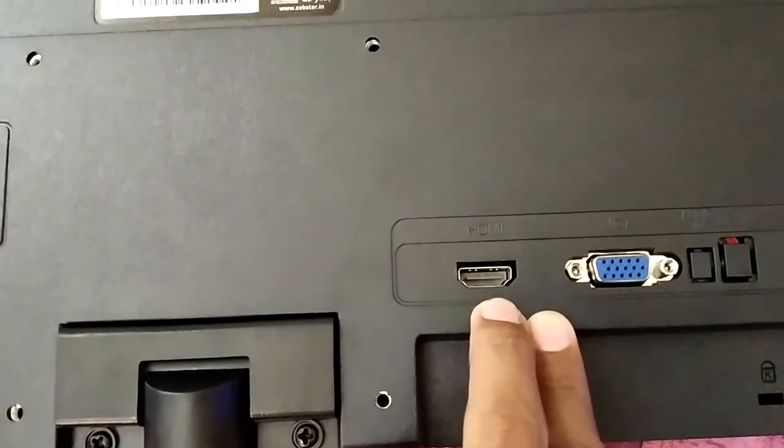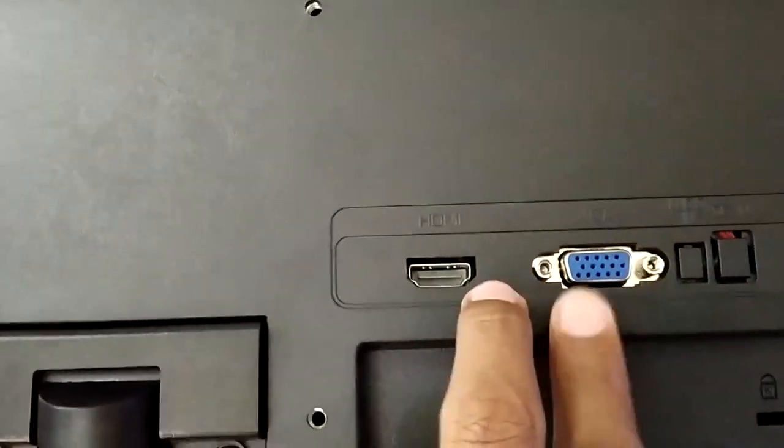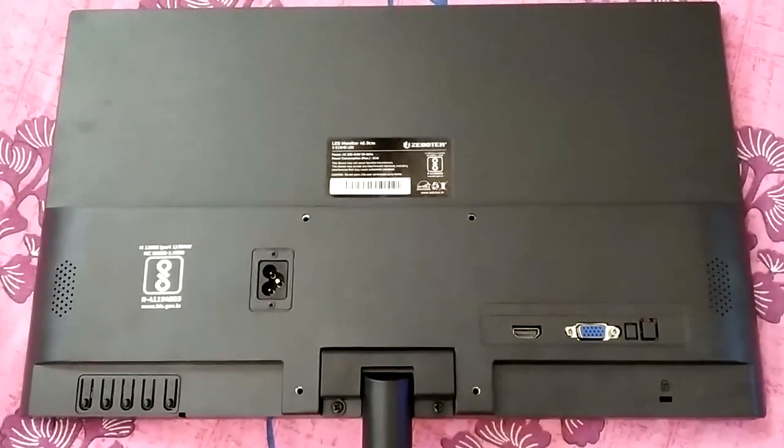It's a good thing that even at this price you get both an HDMI input and a VGA input. I'll be using this with a VGA input. So that was the overview of the back of the monitor.